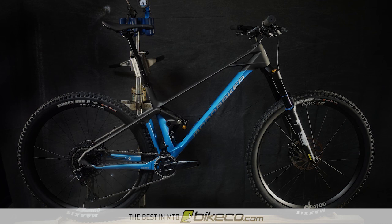You can shop the rest of the Mondraker MTB and EMTB lineup at bikeco.com.